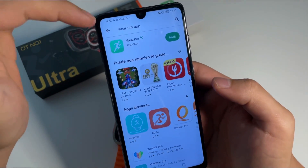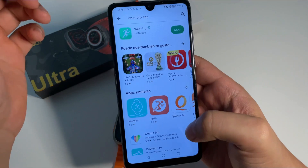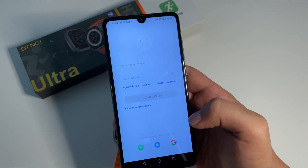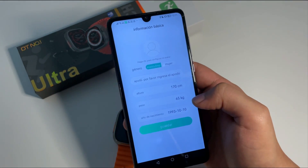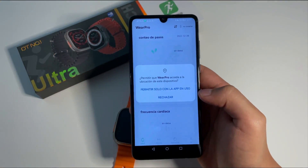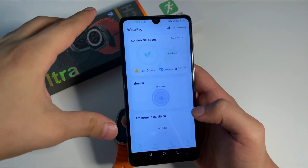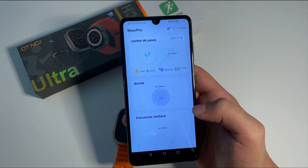Este reloj funciona a través de la aplicación de Wear Pro. Como hemos visto anteriormente, debemos tener habilitado el Bluetooth y la ubicación de nuestro teléfono, ya que esto va a garantizar que la aplicación funcione correctamente. Aquí le vamos a dar donde dice 'estoy de acuerdo'. Voy a darle inicio de sesión anónimo; ustedes pueden crear su cuenta o iniciar sesión. Vamos a habilitar la aplicación, y esto ustedes lo configuran de acuerdo a su teléfono. Esta aplicación la pueden encontrar en la App Store de Apple o en la Play Store de Google.